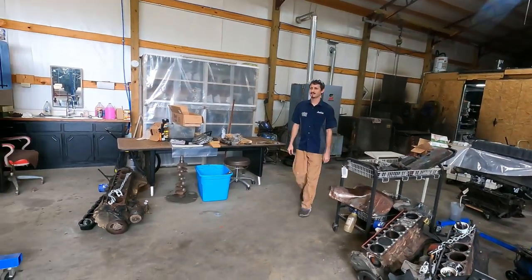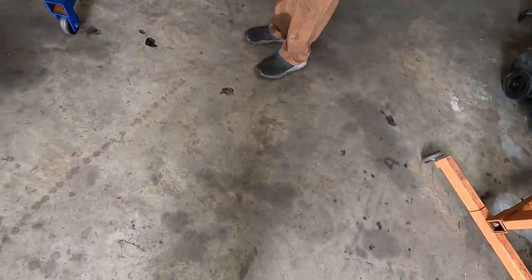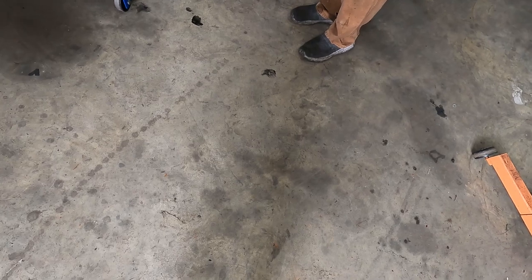Justin: 'What'd you bring?' — The 4.7 HO. Justin: 'Wow, what do you want to do with this? They're junk.' Me: 'They're not junk — they're like two grand used.' Justin: 'Yeah, because they're junk. There's none out on the road.'